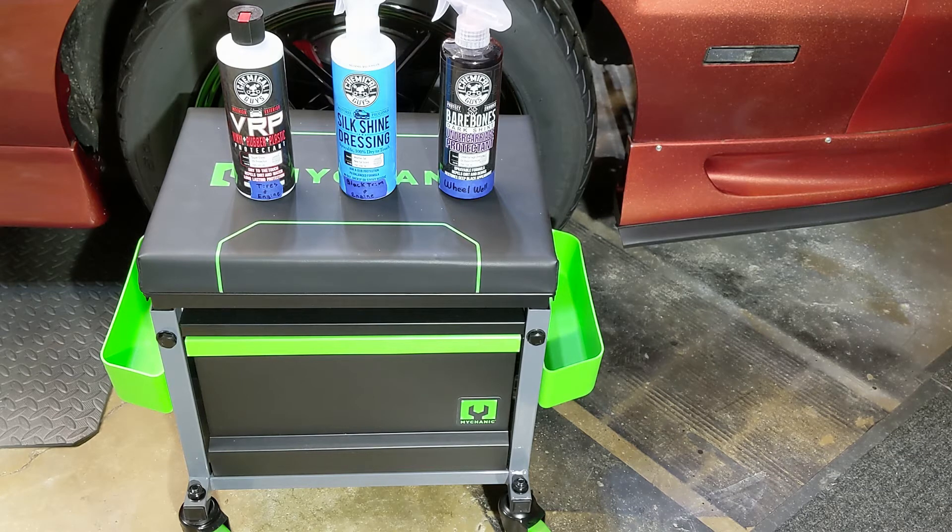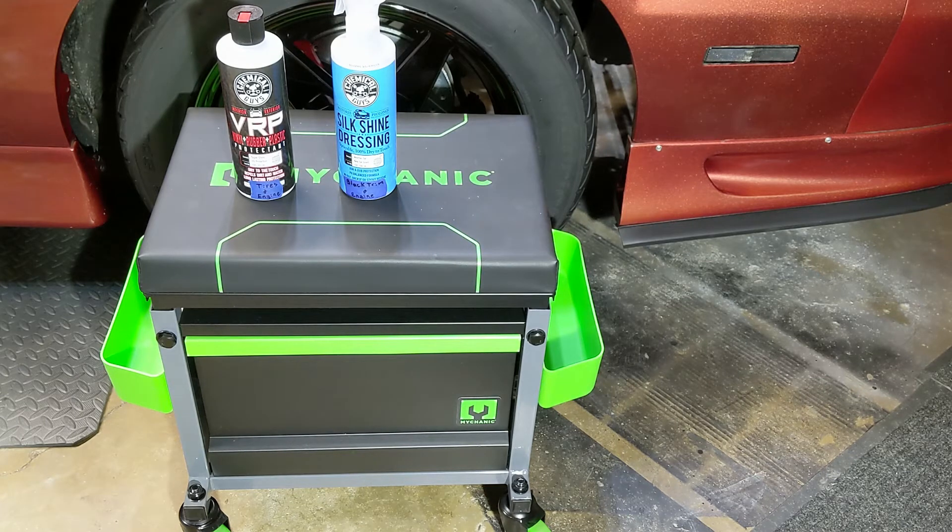With an oil-based dressing you can only use it on the exterior, and it's more common to get tire sling on the side of your vehicle. The pro is it does give that super dark look and it does tend to last a little bit longer. That doesn't bother me though — that's why I use water-based. I just feel like it's a better product for my tires. Yes, it doesn't last as long, but with as often as I wash my vehicles I don't need it to last forever. Both VRP and Silk Shine are water-based, so you get a nice shine and decent durability.